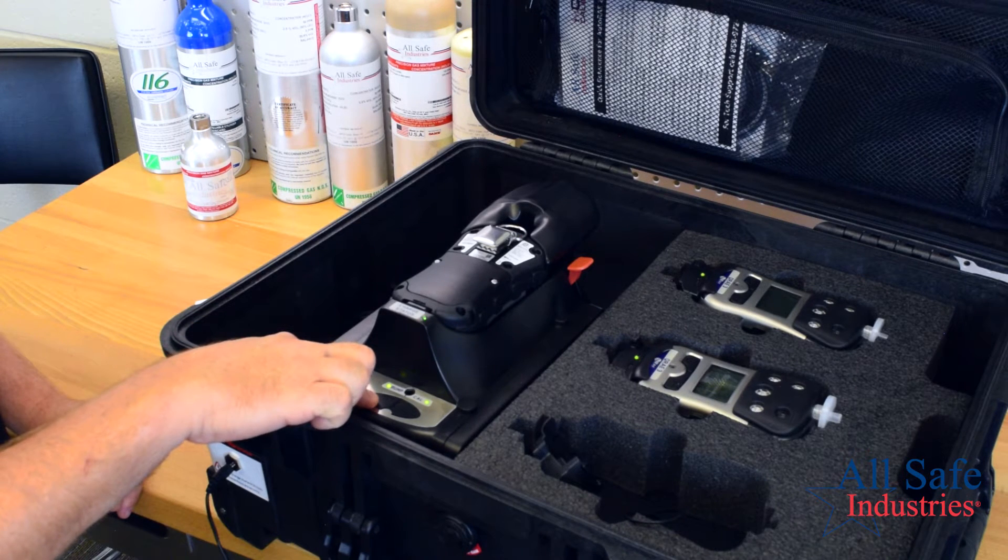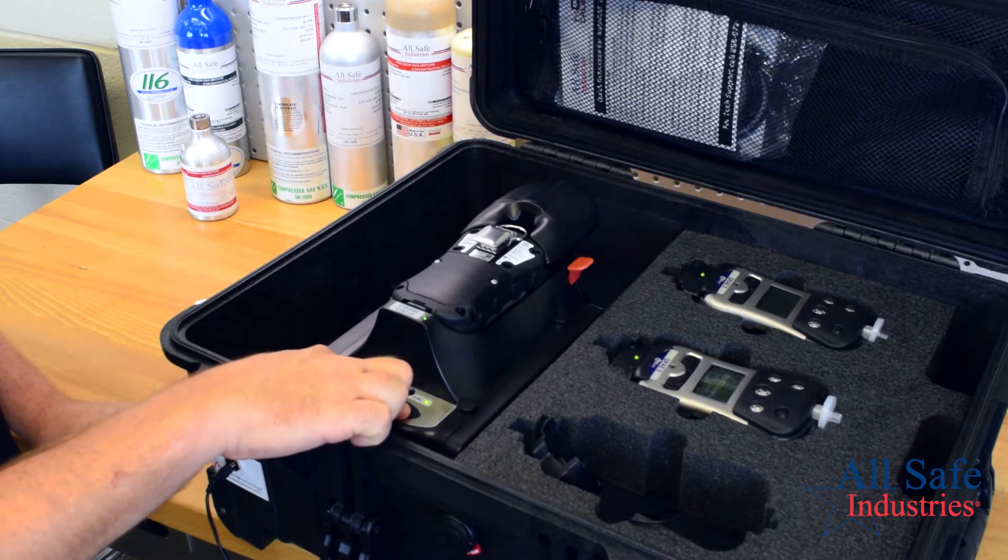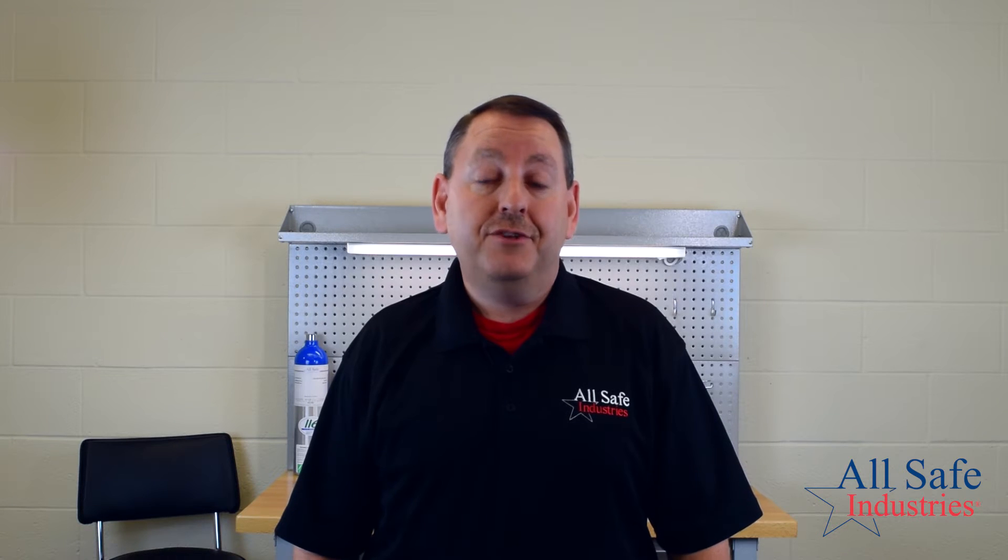Press Bump to perform a bump check. Press Cal to perform a calibration. At the end of the test, a green LED means the meter passed. Red means fail.